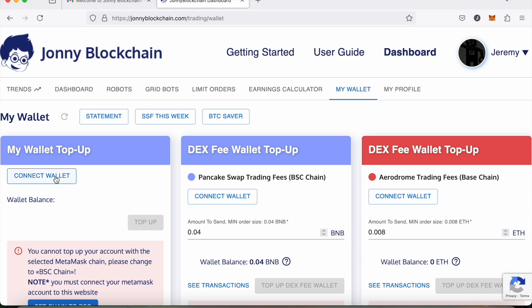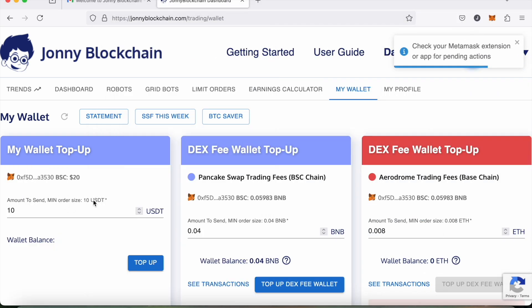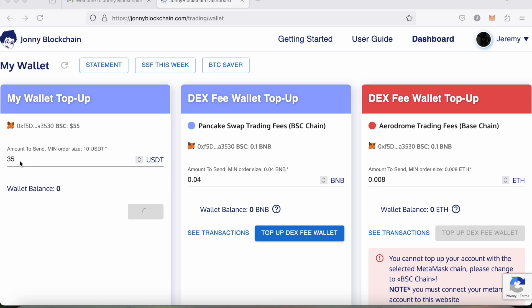The first thing I need to do is connect my wallet — that opens up my MetaMask, I click Connect, and now my wallet's connected. I'm depositing 35 Tether, which is the stablecoin, and I've just approved that in my MetaMask wallet. I'm waiting for that to clear on the blockchain. As you can see, it's now cleared and I've got 35 Tether inside my Johnny Blockchain wallet.